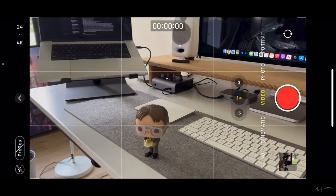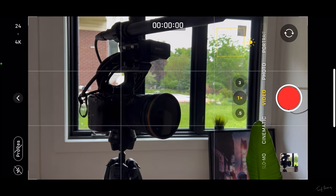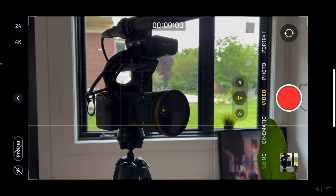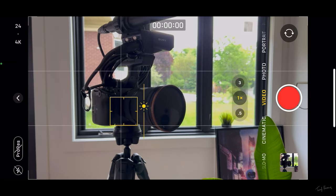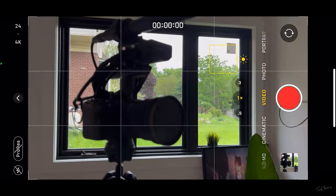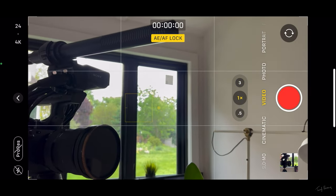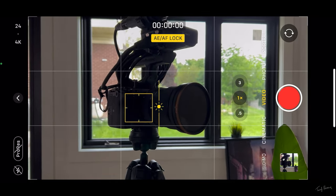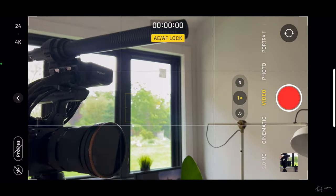Another thing to discuss is exposure and autofocus. If your subject and background have different brightness levels, tapping on different areas will shift both the focus and exposure. You can also tap and drag the sun icon to manually adjust exposure brightness. The problem is, if you move the camera it will auto-expose again. What you want to do is press and hold until you see AE/AF Lock — that's auto exposure and autofocus lock. Now if you move the camera, it stays locked on focus and exposure. Dial up the sun a bit so your area is properly exposed, and you can shoot your B-roll without fear of focus or exposure changing.